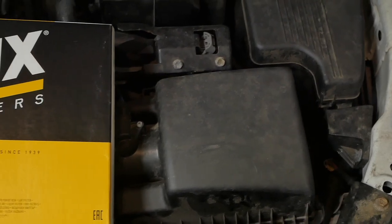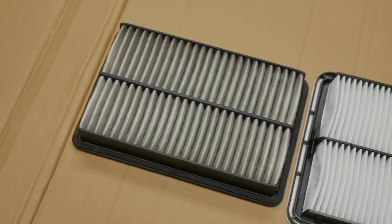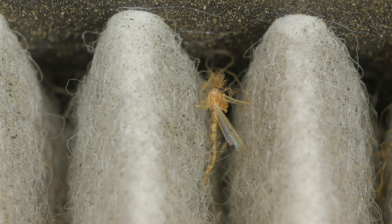Although optional, I always take a look at the old filter and compare it against the new filter to make sure I'm getting my money's worth. This is also a great time to take a close-up look to see if you've caught any hitchhikers.